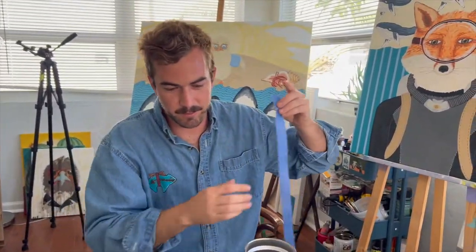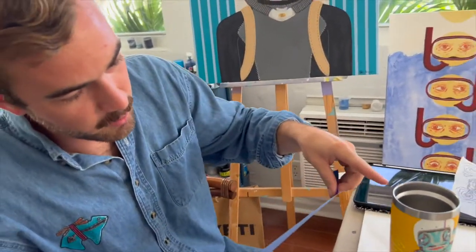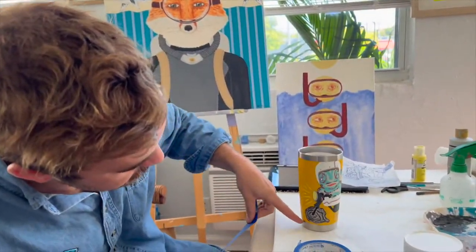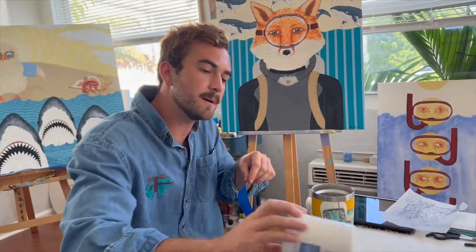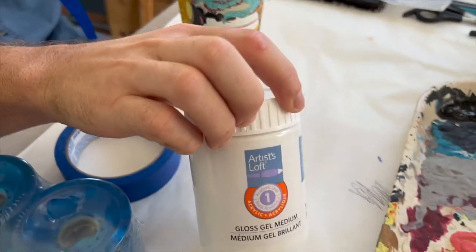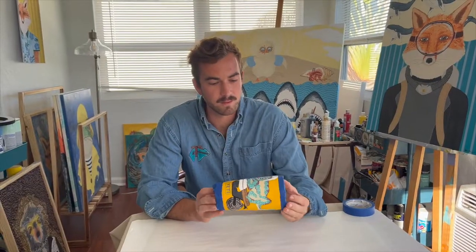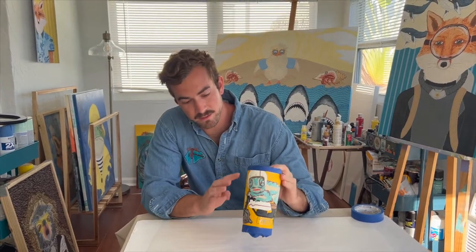So now that we're done with the painting part, I'm going to tape off the stainless steel — the top and the bottom. And then after I tape it off, I'm going to apply a gloss gel medium before applying epoxy. Alright, so now we have the tape applied and also I did a layer of gel medium.